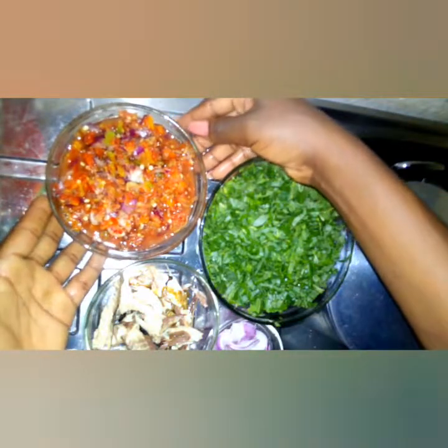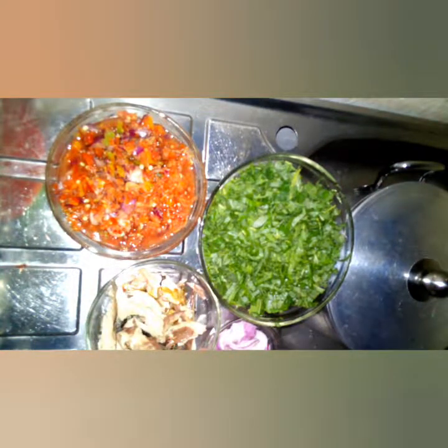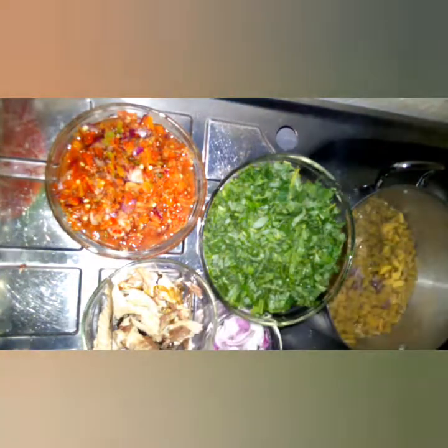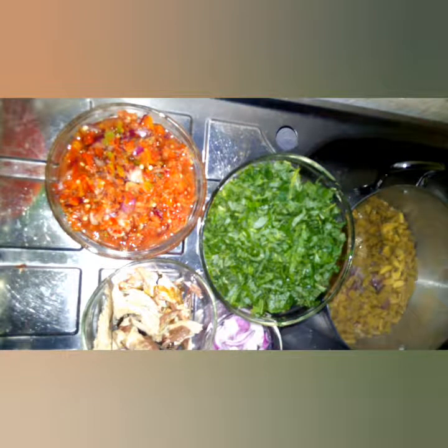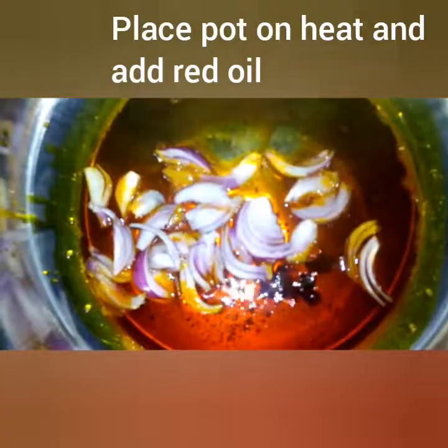I'm done blending. I've also washed and sliced the green leaf, and I've shredded my fish. I have onion here too. The plantain is done already, so we move to the next step. I'm going to set the plantain aside and use a frying pan to bring everything together on very low medium heat, adding my stock cube.